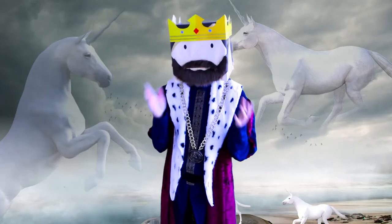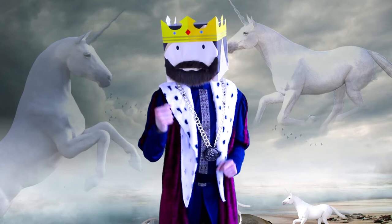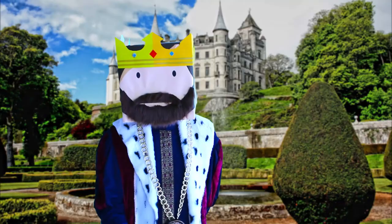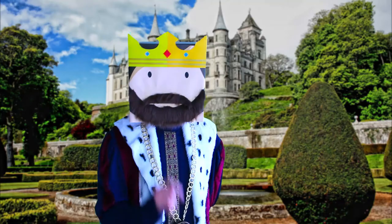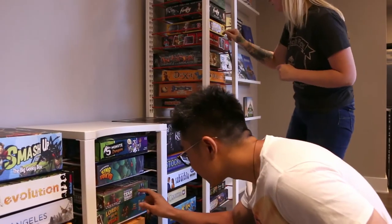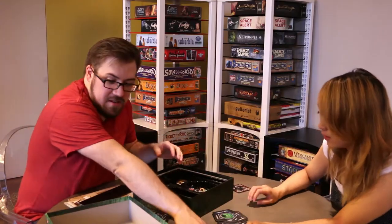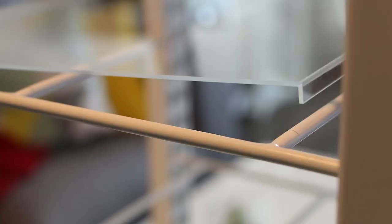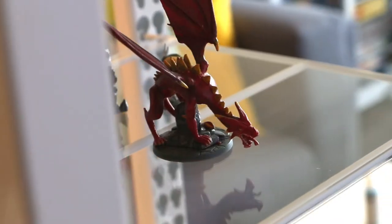If only there was a board game storage solution that made stowing your games easier, faster, and less of a hassle. I don't mean to blow your pantaloons off, but now there is. Enter Box Throne — the first fully modular, adjustable board game shelf designed by board gamers for board gamers.